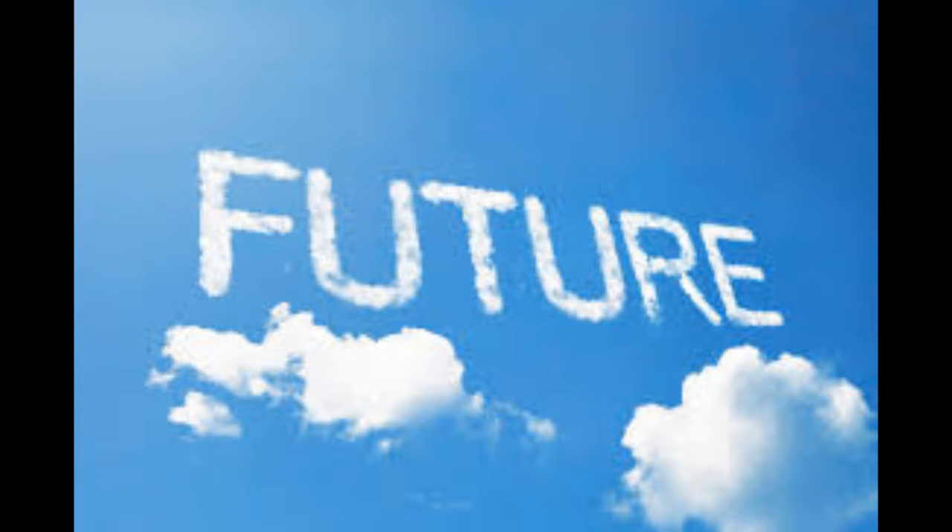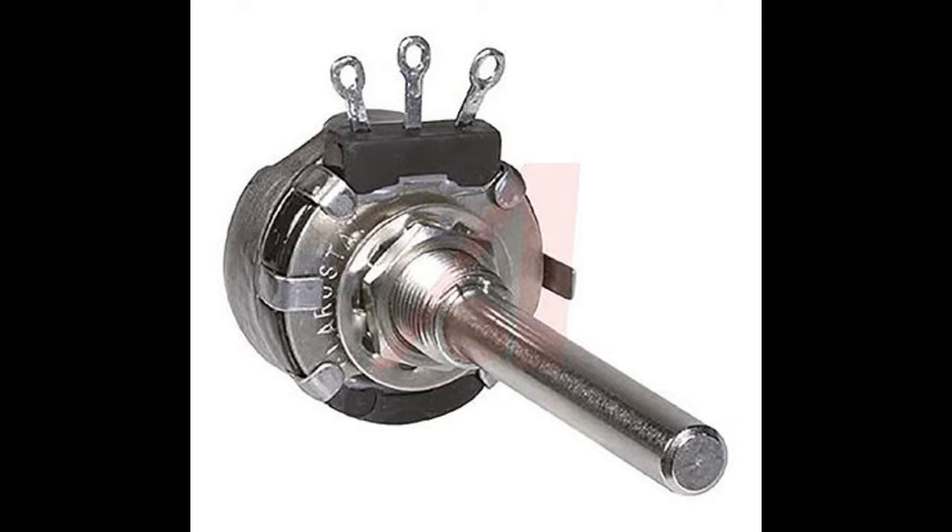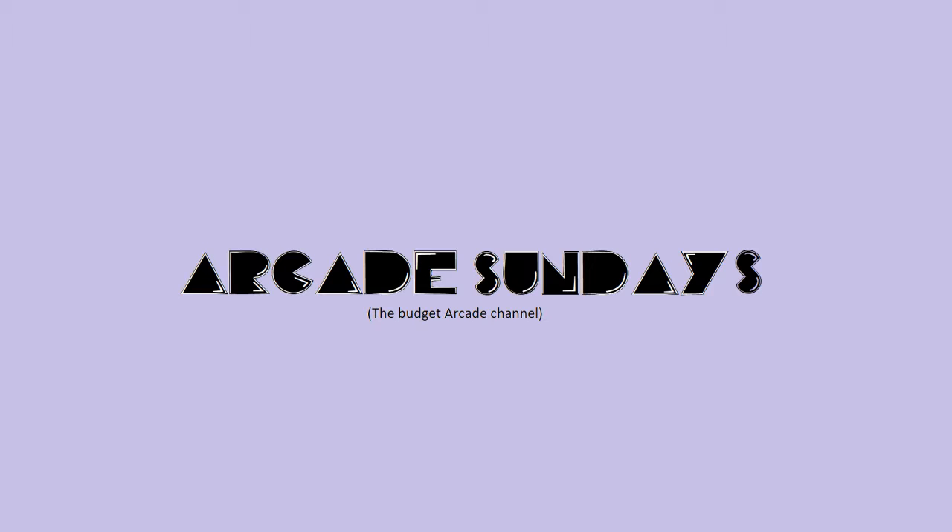A future project for this cabinet involves redesigning the spinner control to use one of the Arduino's analog inputs and incorporate a 360-degree potentiometer. Again, the current setup works so well I have no need to change anything.